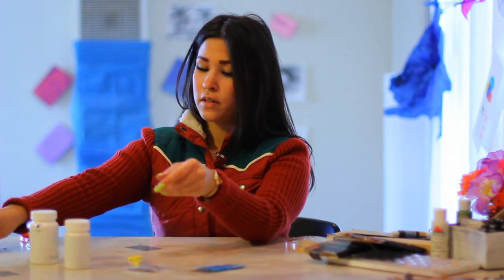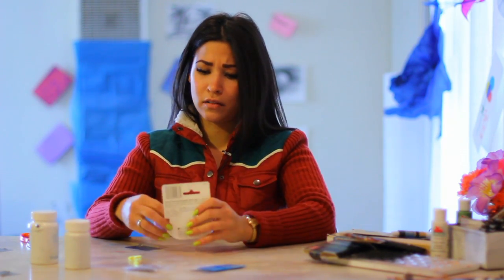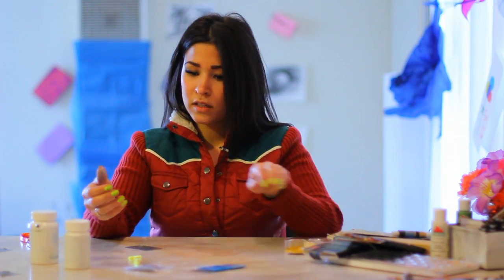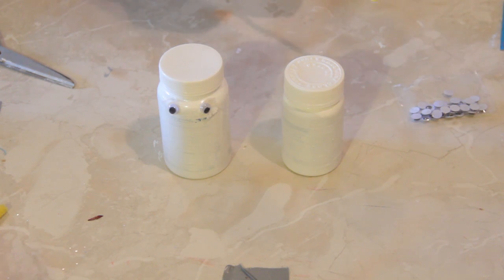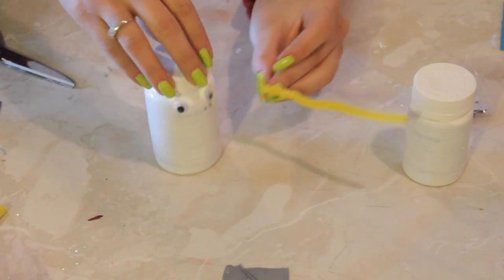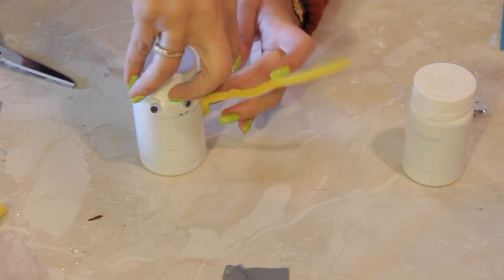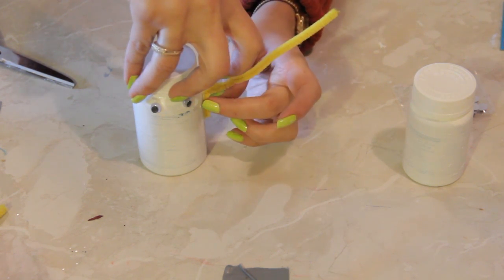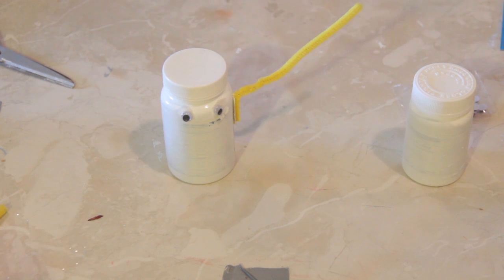Grab your pipe cleaners — I got them at the craft store, like $1.99 for a pack of a million — and grab your double stick tape. Move that other bottle to the side. This paint is still a little wet because I just painted it beforehand to save your time and mine. Stick some double stick tape and bend it to make some little arms.